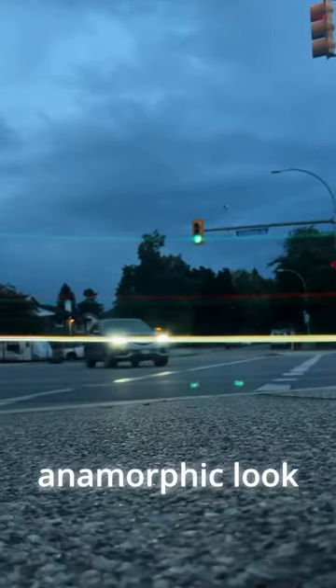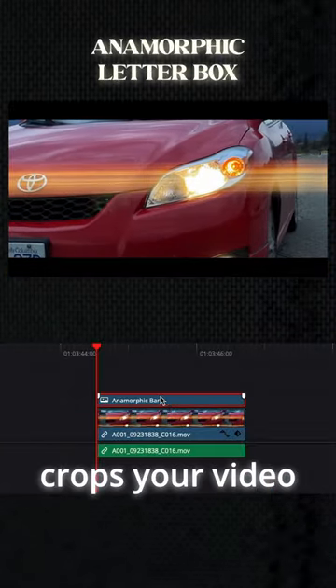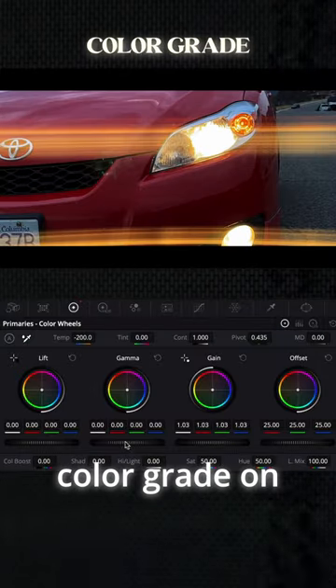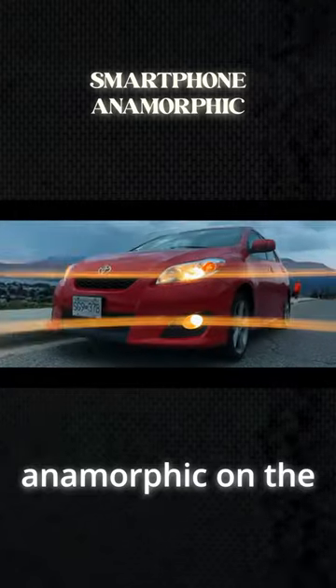Something you can also do to give it that anamorphic look is throw on an anamorphic letterbox. It crops your video down and makes it look awesome. All you have to do next is throw a quick color grade on there and you got yourself anamorphic on the smartphone.